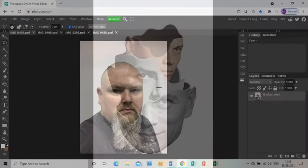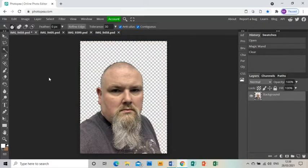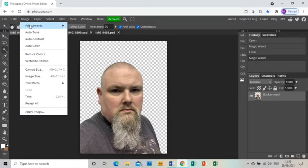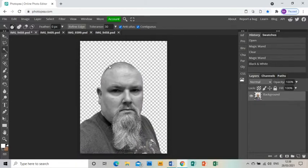Welcome to this tutorial showing you how to create a piece of artwork in response to the artist Mathieu Borel. In Photopea I've already opened up a photograph of myself, and the first thing I'm going to do is get rid of the background with the magic wand and pressing delete. Then I'm going to go to Image > Adjustments > Black and White to turn my image black and white and click OK.